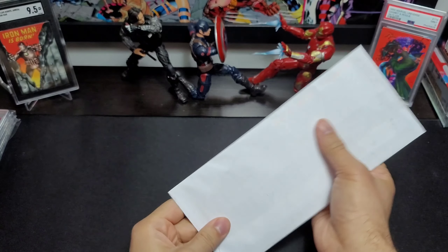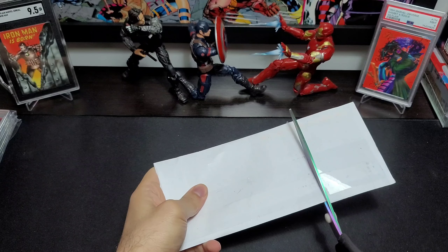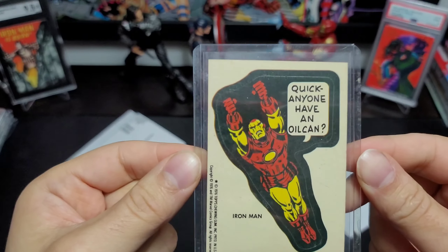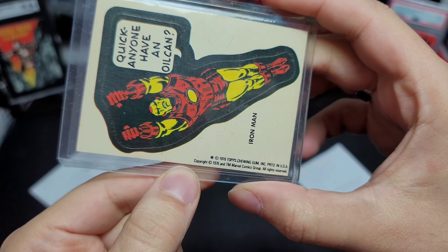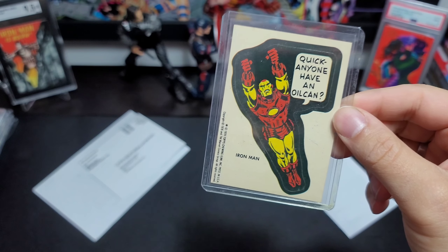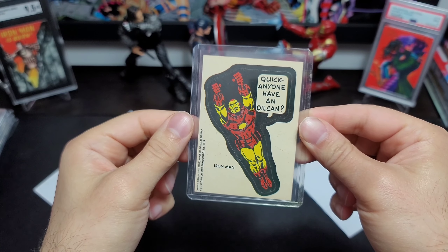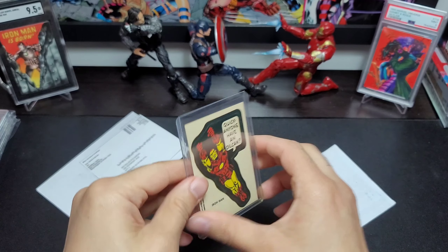Our next package is a single card in an envelope. This is actually one of the 1976 stickers. It's funny because I just got the 75th anniversary sticker for the Topps 75th anniversary set.